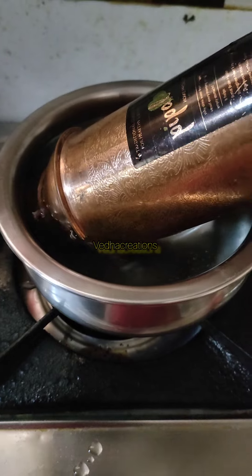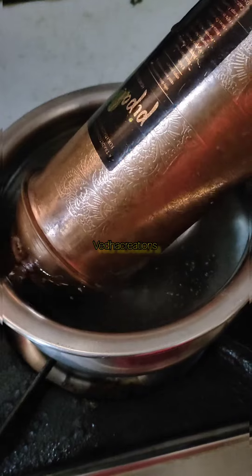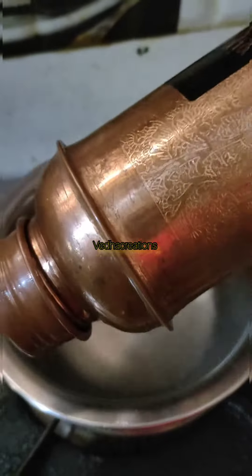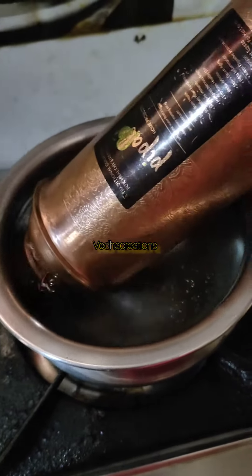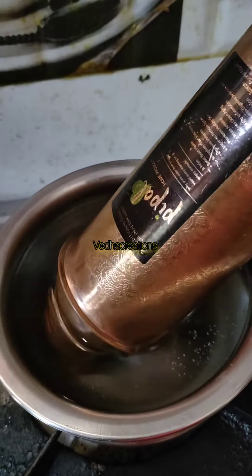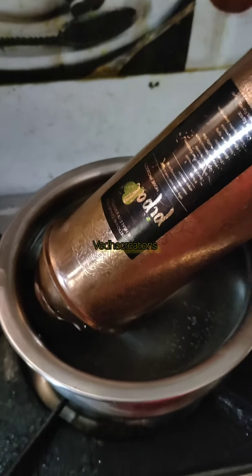I am going to use the bottle for 2 months. I am going to put a bottle in 5-10 minutes, using the bottle in half and more water.